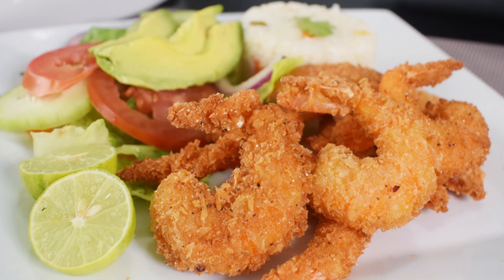This is a great meal for any day of the week, especially for Lent season. I hope you can give them a try. Enjoy!